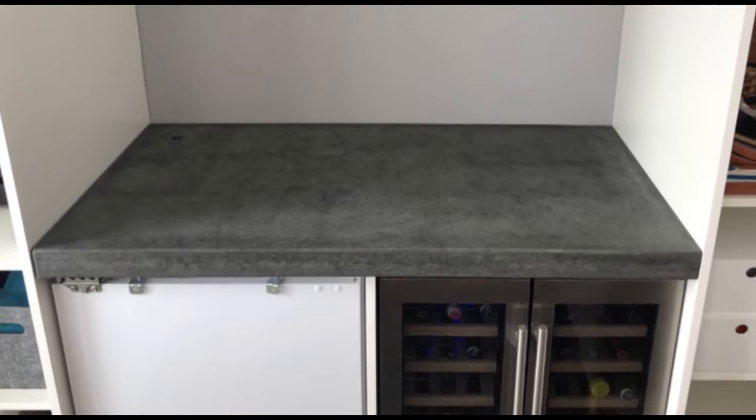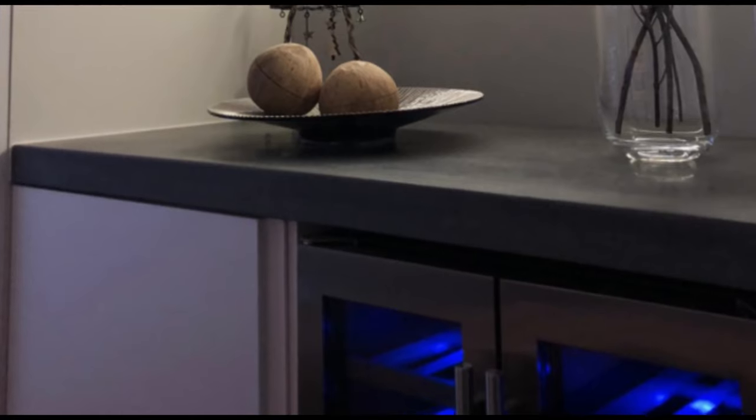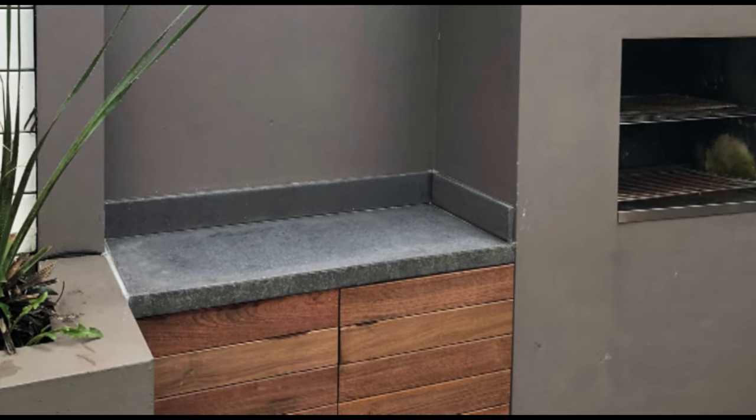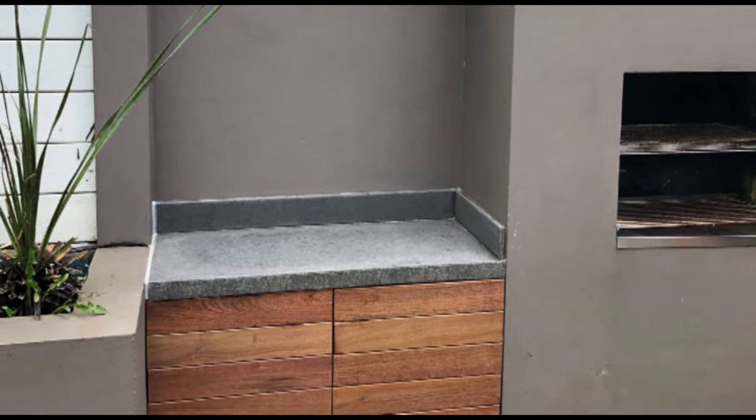I'm really pleased with how both these worktops turned out. If you found this video helpful, please consider liking and subscribing to the channel as it'll help more people see this video. I've got plenty more concrete content coming in the future, so thank you very much for watching and I'll see you guys soon.